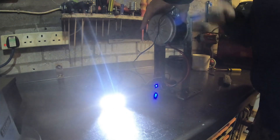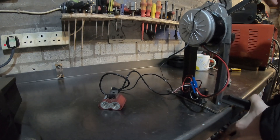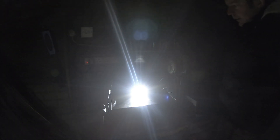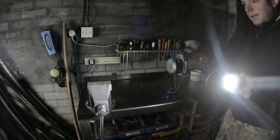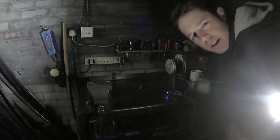I've got to switch this on as well. There we go. I want to clamp this to the table and get some real power. That's not a bad light at all. Don't forget to subscribe and like — smash that button. I'll see you in the next one.